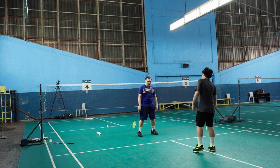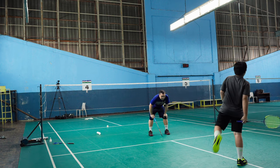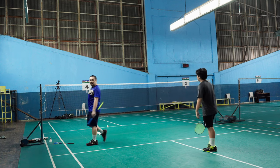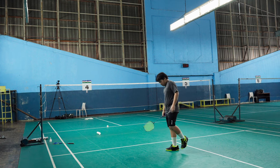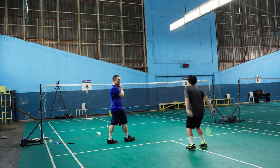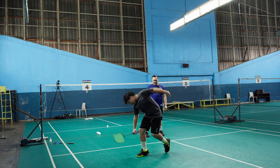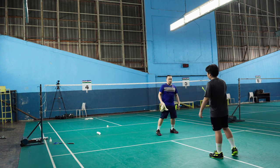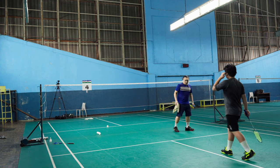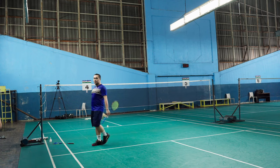Stop that extra step on your left foot. Again — that extra step. Come on, practice. Extra step again. Now you know how hard it is to kick that habit. It took me a while — took me a hell of a long time. Again. What do you do? Extra step again. You keep doing that. I've noticed you keep doing that — that's why I'm trying to change you.